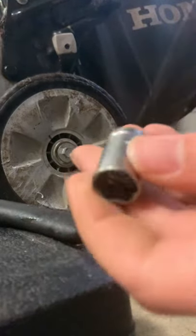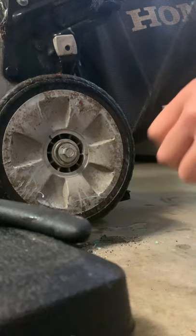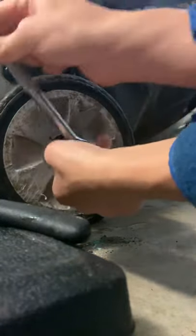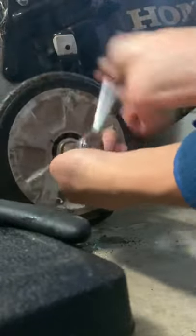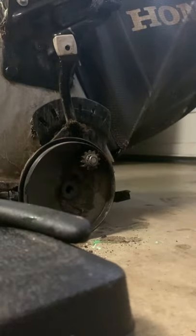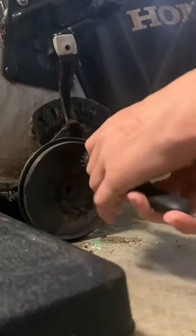You need a half-inch socket and wrench. Set the wheel aside — you also need snap ring pliers; you might have to go to the hardware store to get these. You need the snap ring tips, you can see those right there.